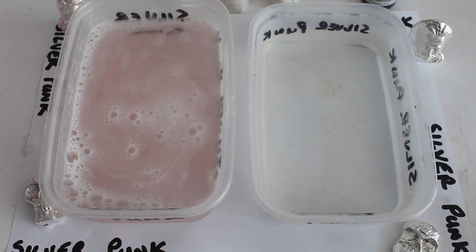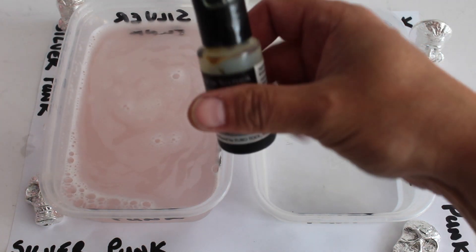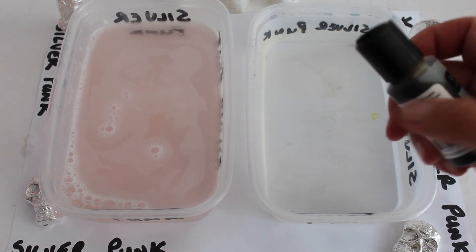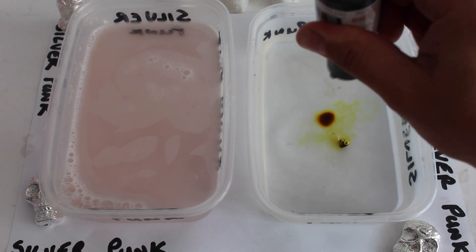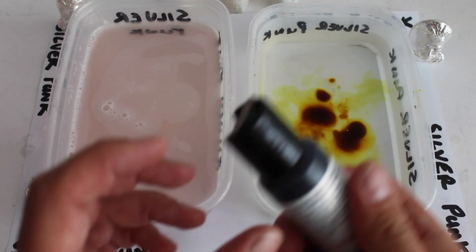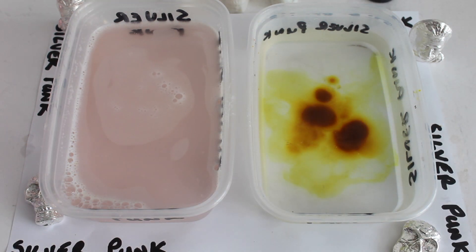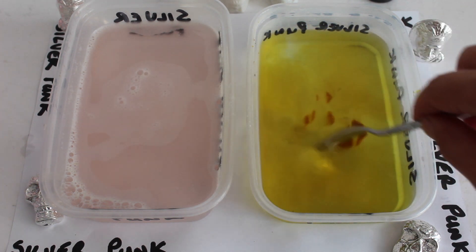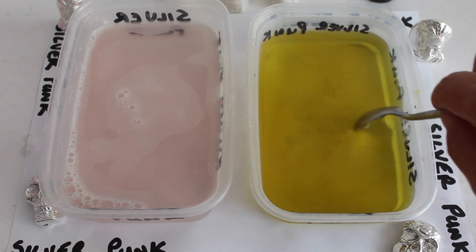Now, to actually do the toning, we're going to be using a thing called liver of sulphur, which comes in this little bottle. It smells absolutely terrible, like rotten eggs. So I'm going to put a couple of drops - one, two, three, four - in there like that. Let's close that up. It does smell - the clue's in the name, isn't it? So I'm just giving it a stir up.